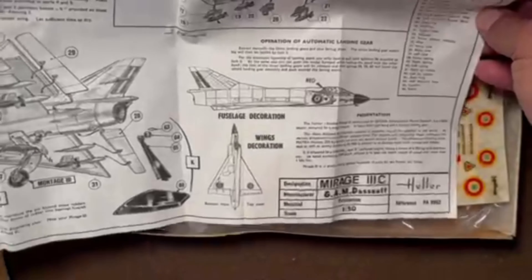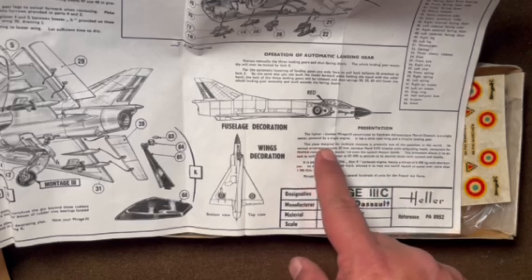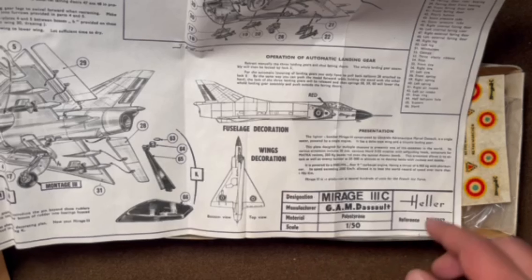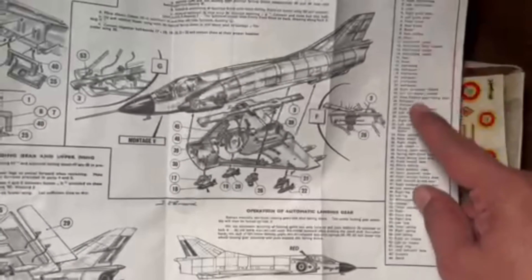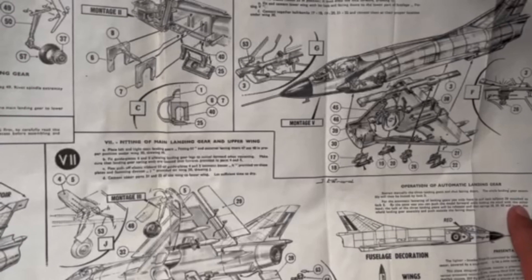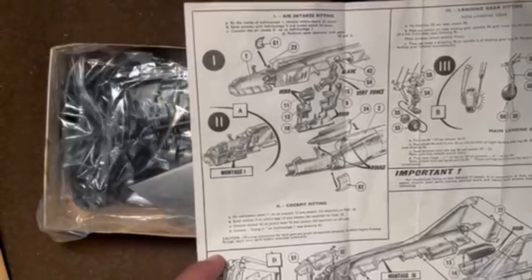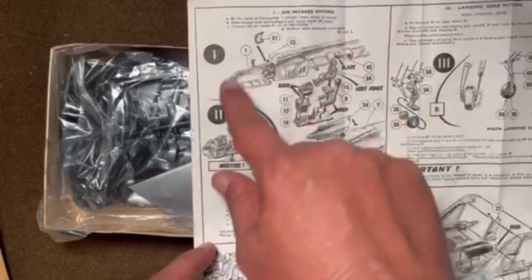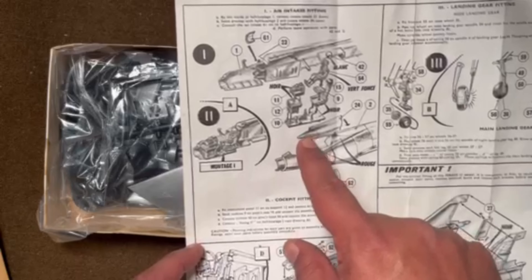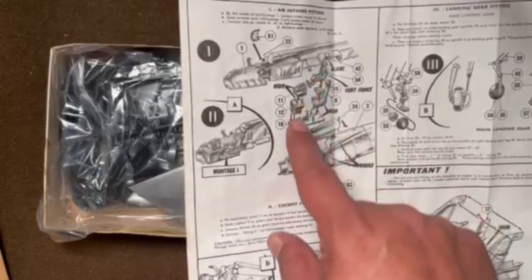Down at the bottom of the instructions we've got some painting guides and information about the aircraft. It does confirm that it's 1/50th scale, with a full parts call-out. There's some information about the retracting landing gear — wait till you see how they do this. Pretty nice drawings of the kit itself calling out the numbers, and there is a little bit of cockpit detail. Not bad for a 1961 kit, with a pretty good looking little pilot figure.